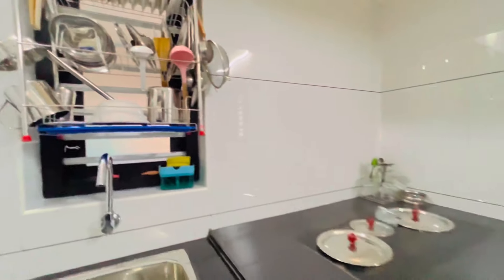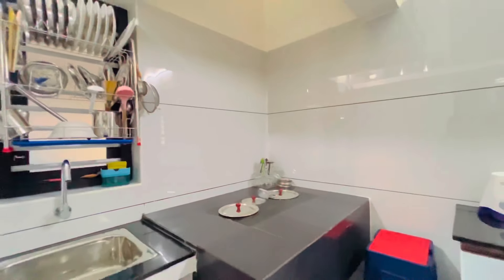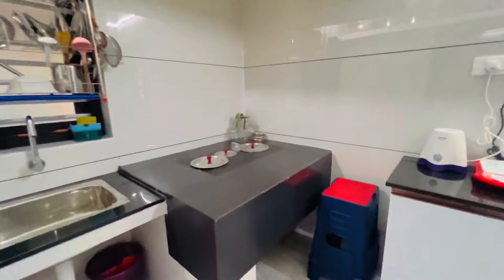You can have a nice sink. There are some nice sink ideas you can see.